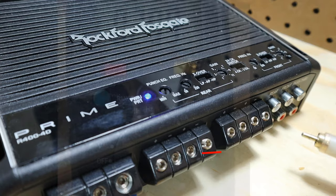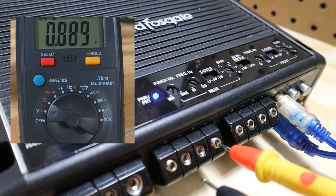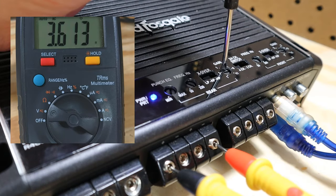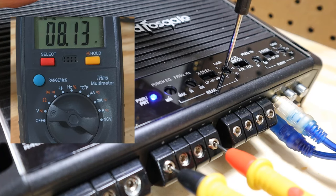Connect your phone to your head unit and run a 40 or 50 Hz test tone if you're setting up a subwoofer amplifier. If you're setting up an amp for your mids and highs, a 1000 Hz test tone will work just fine. Turn the multimeter on and set it to AC voltage, then connect the multimeter probes to the speaker outputs of your amplifier. Slowly turn up the gain until you hit your target voltage — that gain knob can be really sensitive, so be slow and steady.